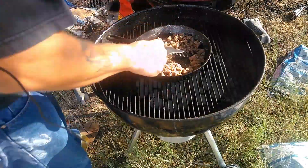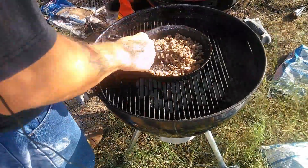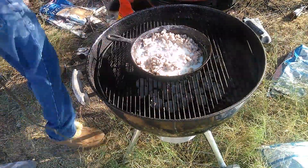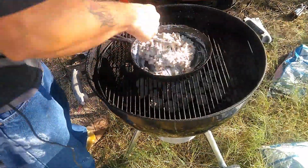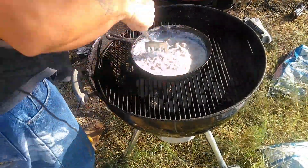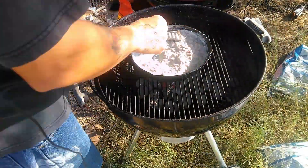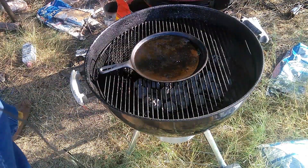Now we're going to start incorporating regular white flour into it. I'm not using any measurements really. We didn't drain the grease out of the sausage, so I'm just going to take a small handful of flour and sprinkle it throughout the sausage, then stir it around and incorporate it into the sausage and the grease. It's going to make a little roux — the base for our gravy. Once I'm satisfied there's enough flour in there, we're going to add some regular milk.